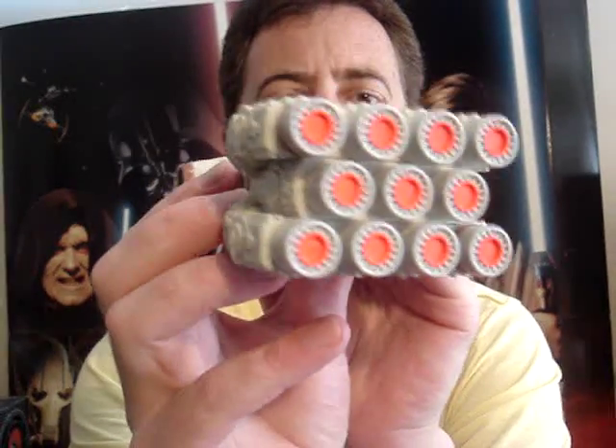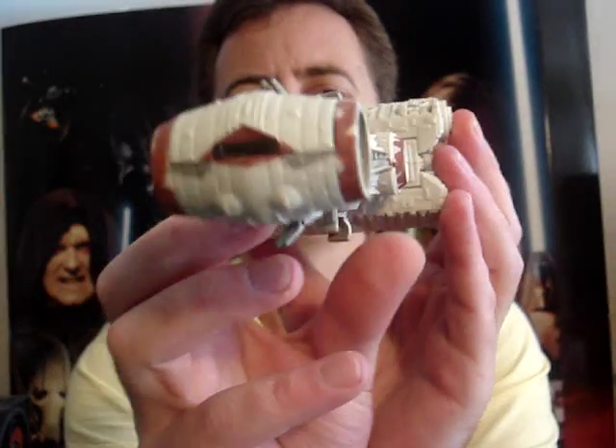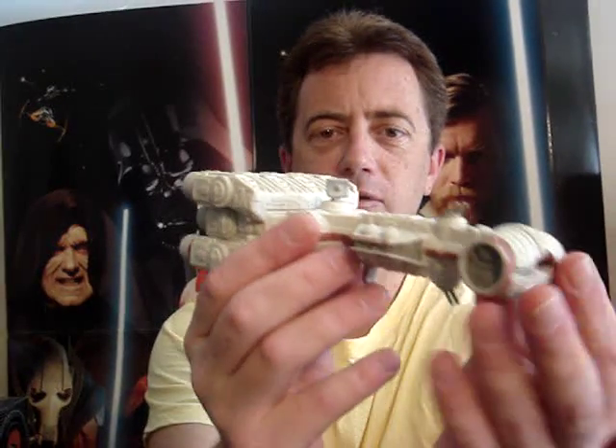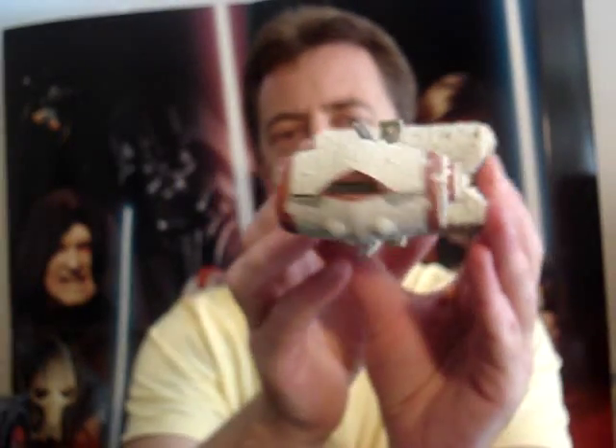So I hope you've enjoyed looking at another Action Fleet vehicle. I'll be doing a few more today, so look out for them. So until my next review, may the Force be with you.